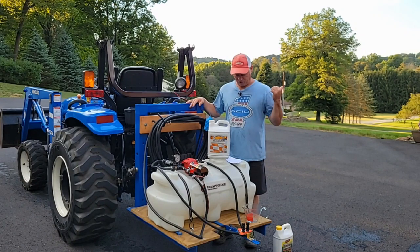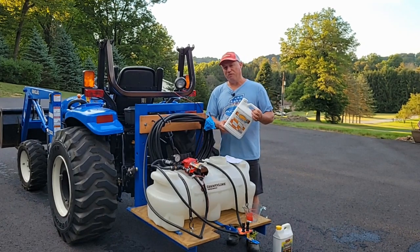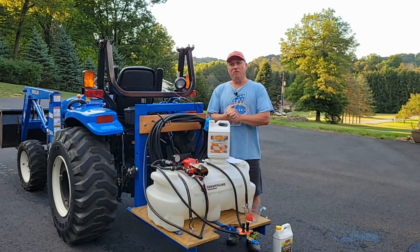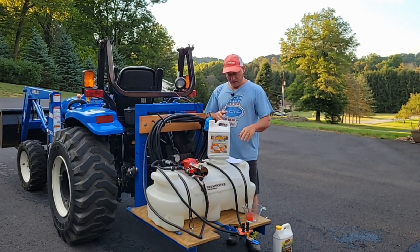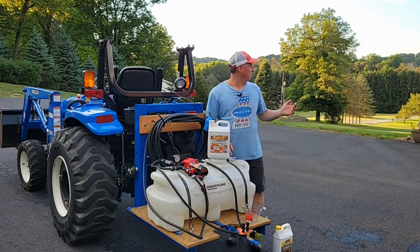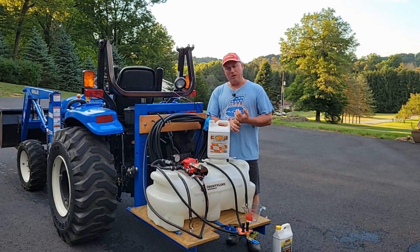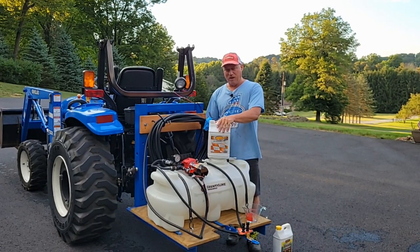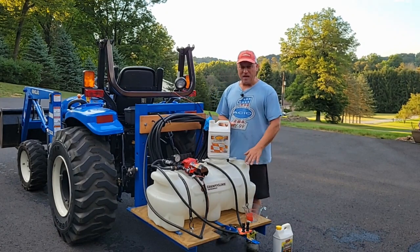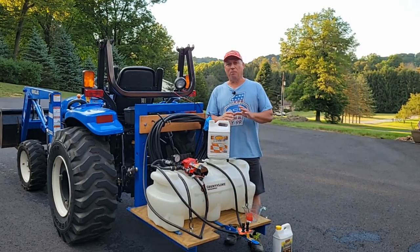One ingredient is 2,4-D which I use earlier in the year. The second is dicamba, and the third is quinclorac. It's going to take about 50 to 55 ounces per 25 gallons. I've seen some guys online in the reviews who've used as low as 45 ounces to 50 gallons. What they call for in the mixture is seven to eight pints per acre. My front lawn is approximately an acre to three-quarters to two acres, and for cool-season grass you'd want to use about 2.6 to three ounces per thousand square feet. If I did the math right I should be at about 55.2 ounces. I'm going to mix up about 50 ounces in 25 gallons, which should be enough to do at least half of the front lawn — the part that's affected the most.